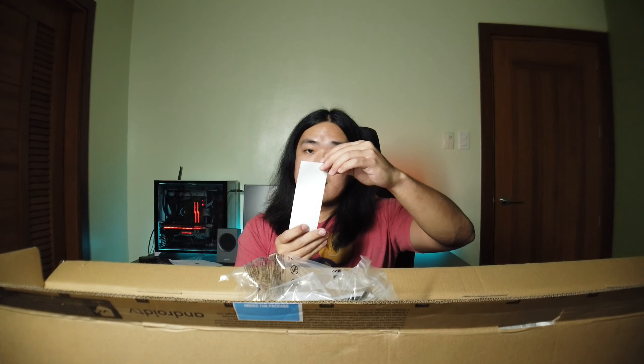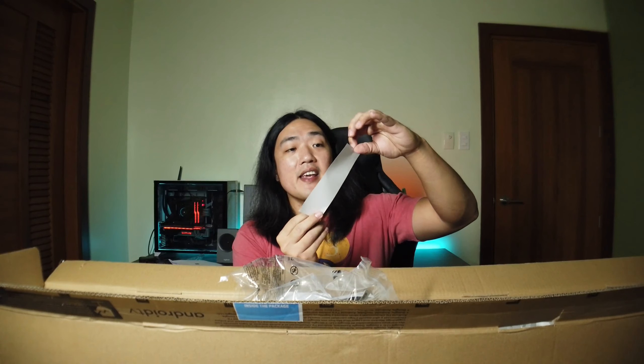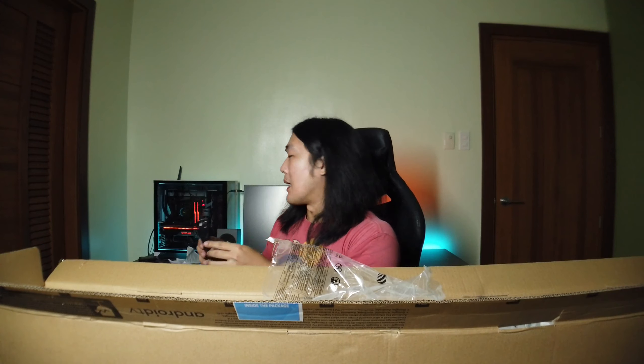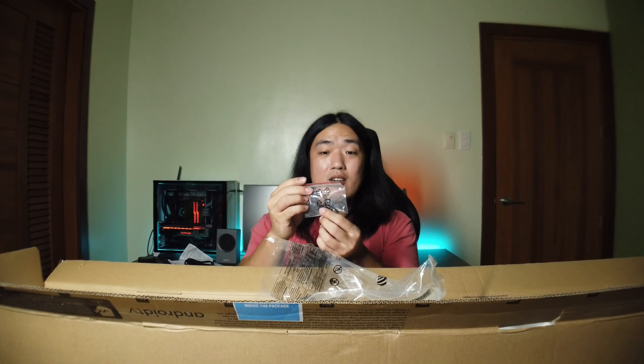So so far in the unboxing, what we can see is the stand of the TV and then the paperwork. Here's the remote. User manual. Some specifications of the display. More paperwork. And then here's the power cable for the TV. And some screws, probably for mounting or for the stand.